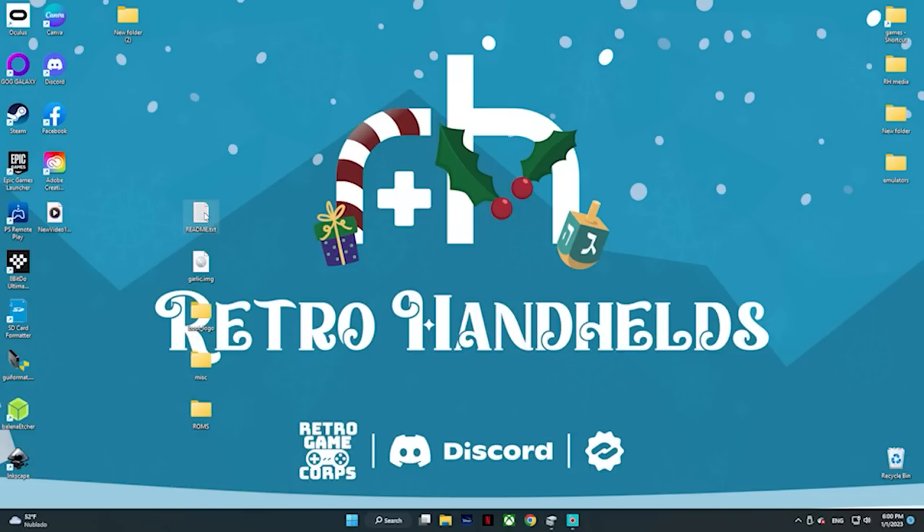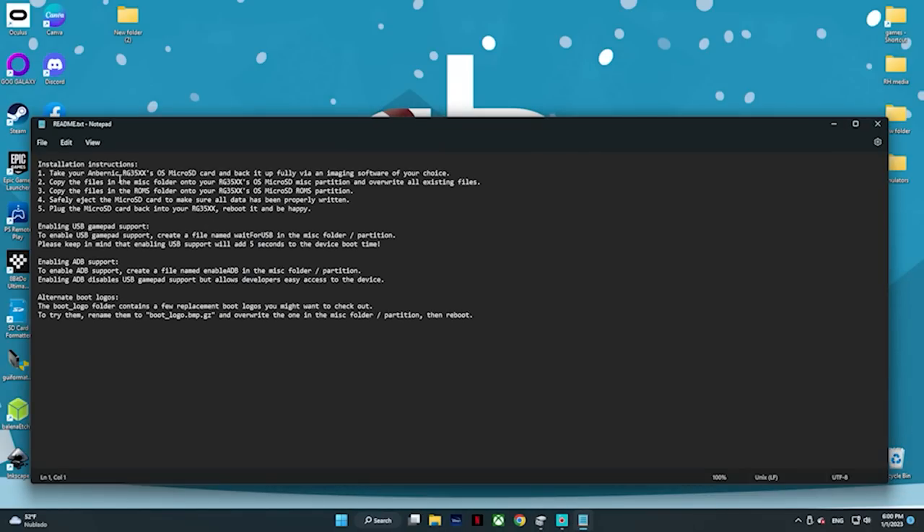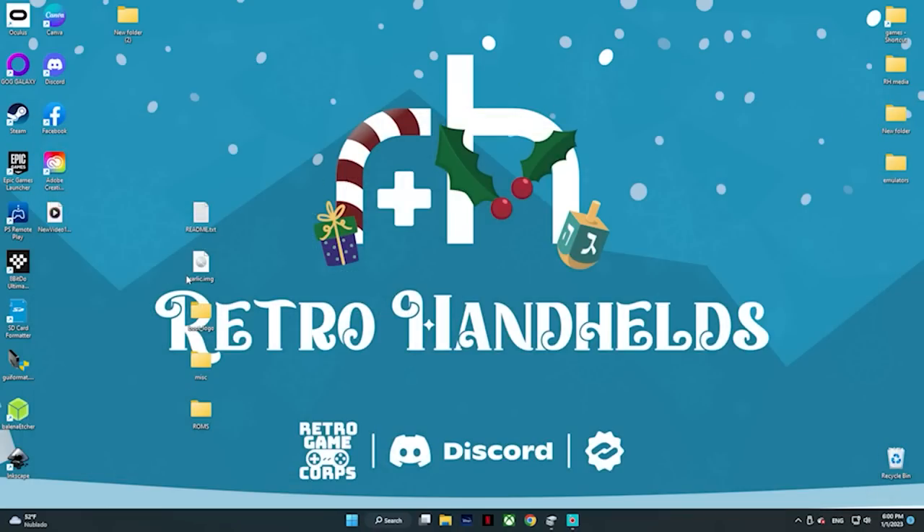The first thing we're going to have here is our text file — those are just the instructions on how to drag and drop the files, but we're going to cover it here in this video. There are some other instructions in there I'm not going to cover here, so don't get rid of that one. Next up is our image file — that's the one we're going to flash onto our SD card, and to do that we're going to be using Balena Etcher.